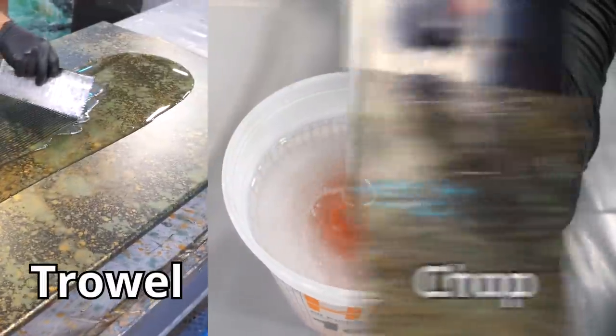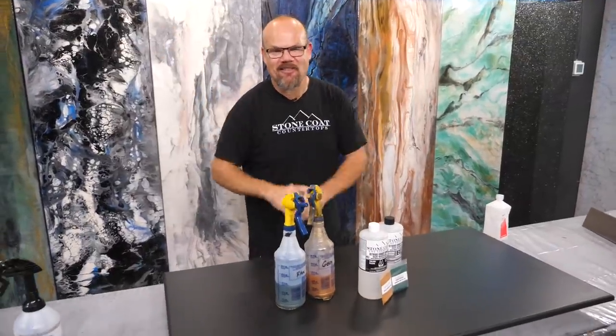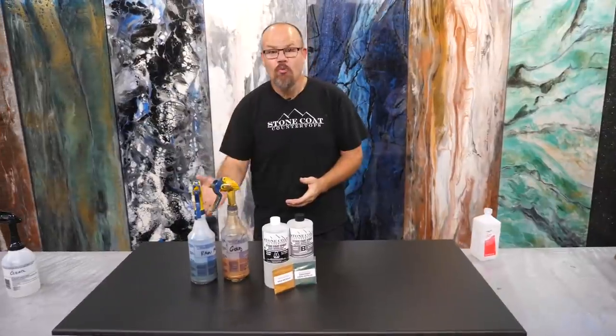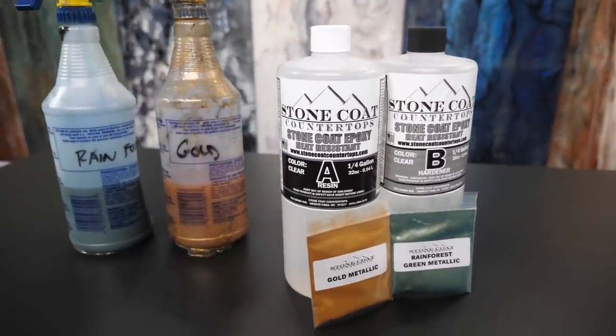Takes about 20 to 30 minutes, maybe even an hour. Just wait, be patient, come back, mix that clear epoxy, trowel it, chop it, and torch it — that's the first steps. After that comes the magic. We're going to spray black spray paint and then we're going to fracture it with those same colors: Rainforest and Gold. These magic metallics really disperse well. They're beautiful. The particle size is perfect and it makes you look like a pro.